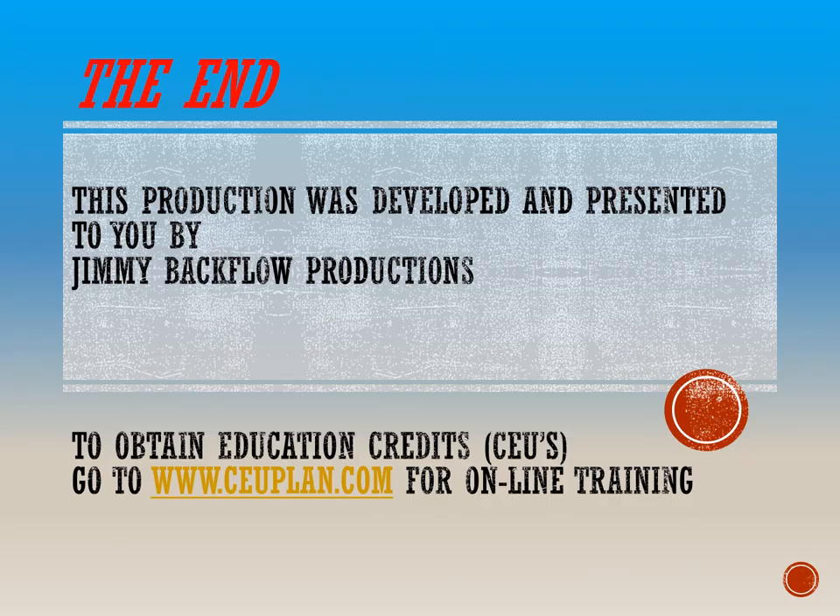This production was developed and presented to you by Jimmy Backflow Productions. To obtain education credits, CEUs, go to www.ceuplan.com for online training.